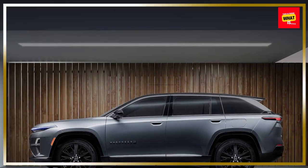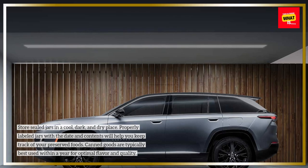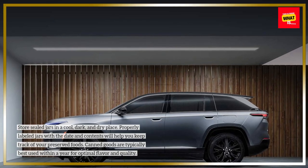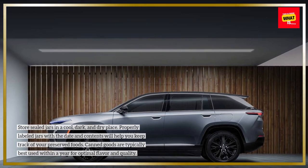Store and label. Store sealed jars in a cool, dark, and dry place. Properly labeled jars with the date and contents will help you keep track of your preserved foods. Canned goods are typically best used within a year for optimal flavor and quality.